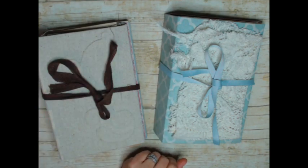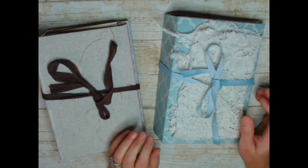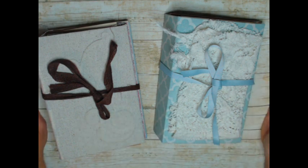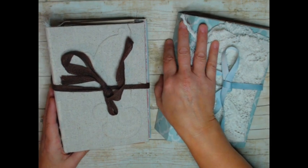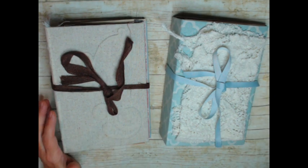Hi everybody, it's Cindy the Scrapologist. Thanks for coming back to my channel and watching. I have two more This and That journal kits that I'm going to be putting in my shop today. Give me about an hour to get those in. The other ones sold within a day, so I just have the best customers and I'm trying to keep up with you. We're having a pretty bad snowstorm today, so it's a great day to be in my studio just focusing on my shop.